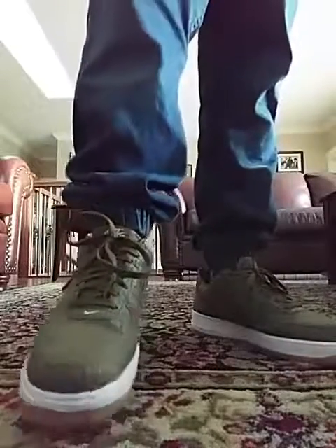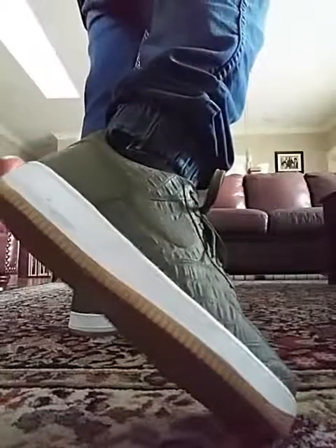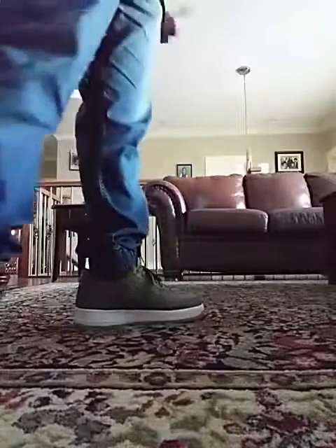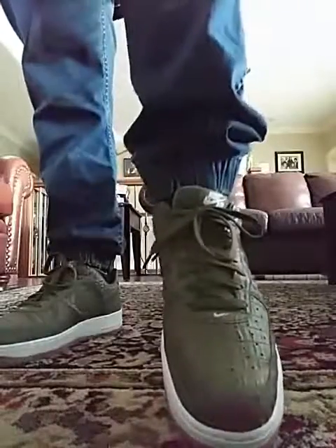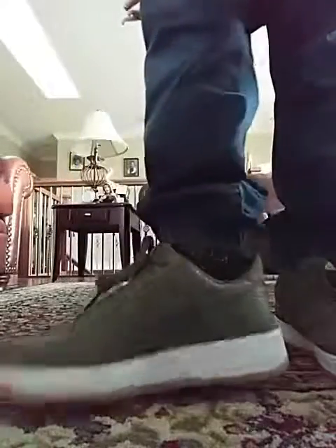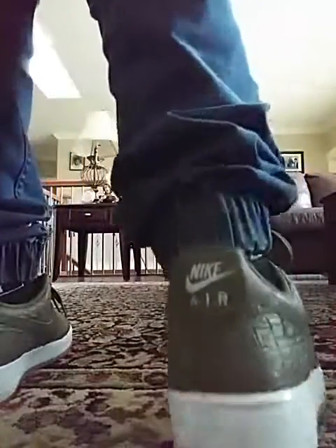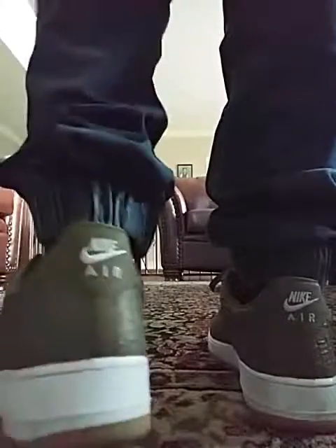I'm wearing the Levi's 513 jogger jeans with them right now. I got these for an absolute steal from the Bay. For Americans who aren't familiar with the Bay, it's Canada's version of pretty much a Macy's or a big department store. These were originally $90, but I believe they were $20 on sale.